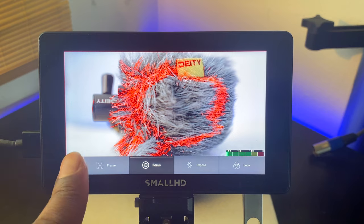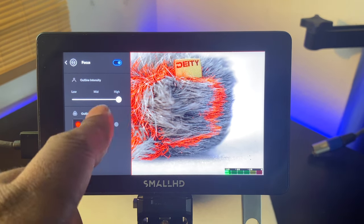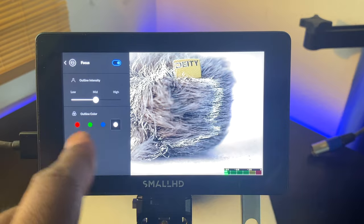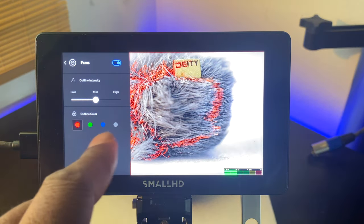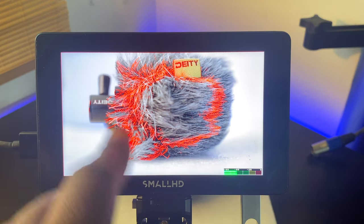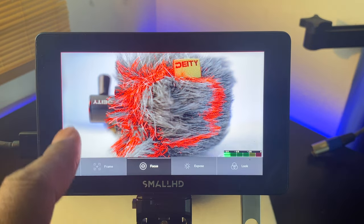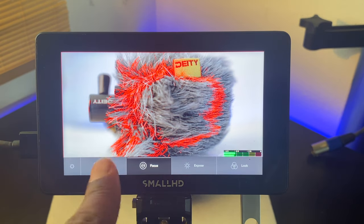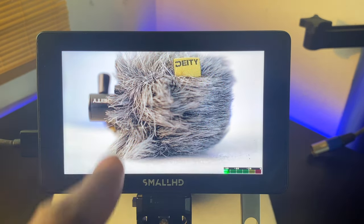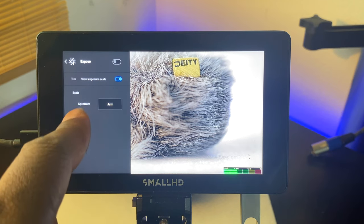If you don't need the frame overlay you can take it off — that's perfect. Next is Focus. I already have my focus peaking set to high. You can adjust the color — green, blue, or white. Definitely don't use white against a white background; red is usually the way to go. I'll keep this on high, which is about the highest I've ever seen for focus peaking — it's very sharp, very hard to miss. Press Focus on the touchscreen and it appears; press it again and it goes off.